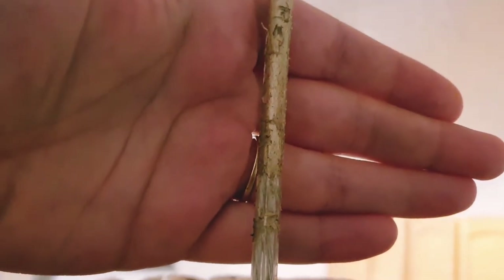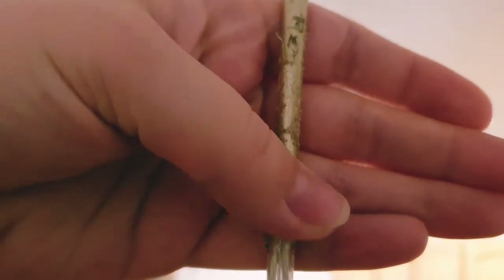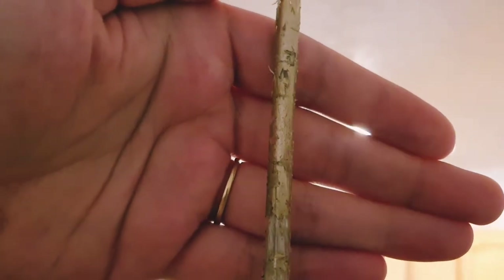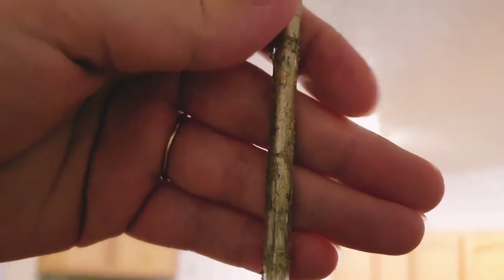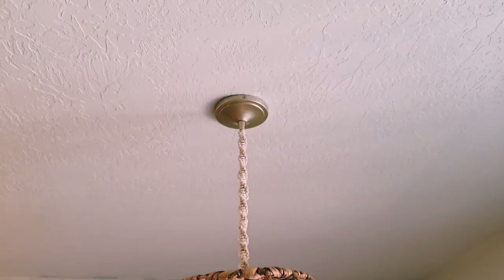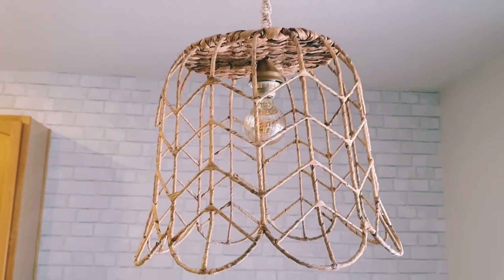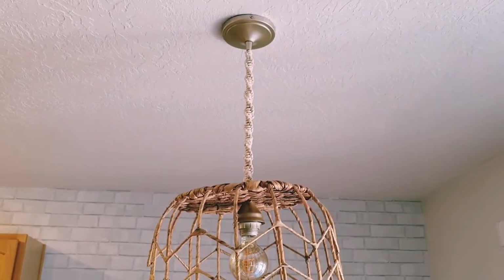When I threaded my cord through the basket it scraped off the spray paint that had gotten on the cord — I knew that was going to happen. The spray paint is still sticky even though I sprayed it about a week ago. So I'm going to try to take off as much of the paint as possible and then macramé around it so it looks a little bit cuter. I didn't record the macramé process, but I have a previous video on how to do that which I'll link below.